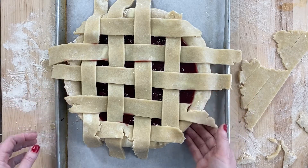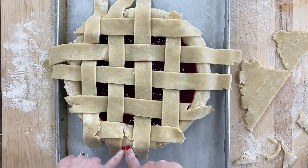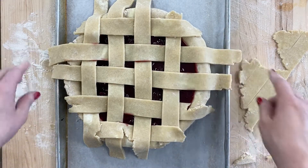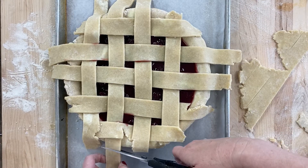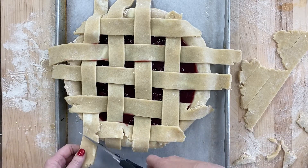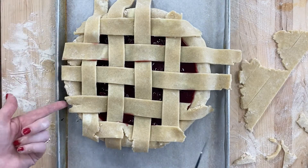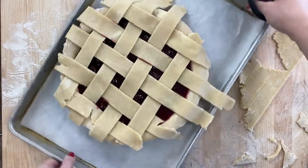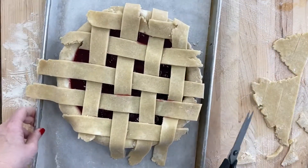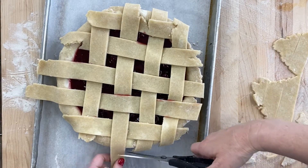Doesn't that look beautiful? Now let's talk about how to clean up the edges. So imagine all of these overhanging pieces — we just want to cut roughly just ever so slightly outside the bottom crust. This one didn't have any to cut off, and neither does this one, so I'm not going to worry about it. Let's do this other side — just trim them right up.